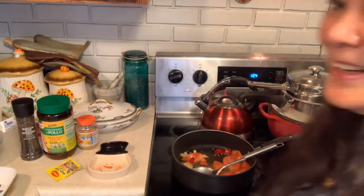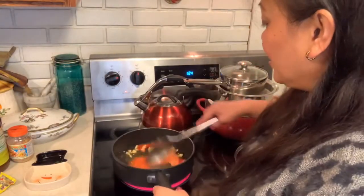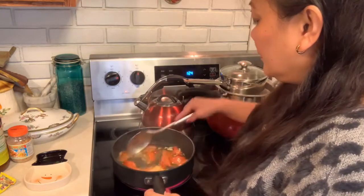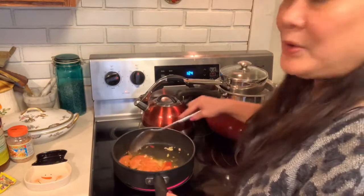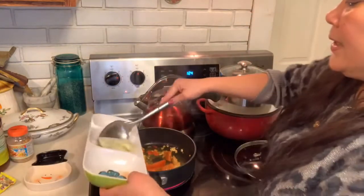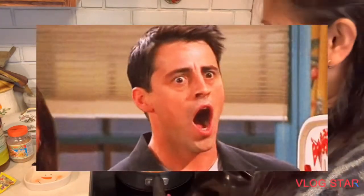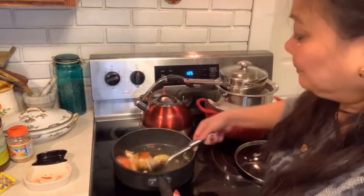I had to deal with the smoke detector — it's so sensitive, even a little smoke sets it off and it scares me every time. But it's okay, I'm not leaving the stove unattended. Nothing is going to burn if I'm in the kitchen. Now I'm going to add the onion. All of these ingredients are good for you.